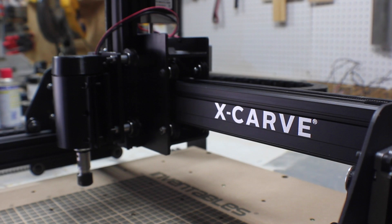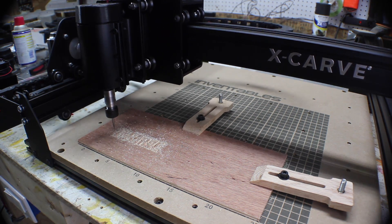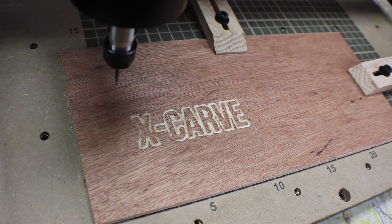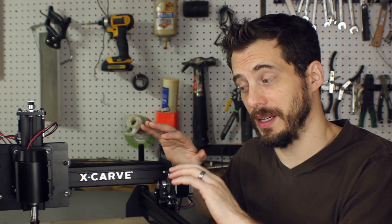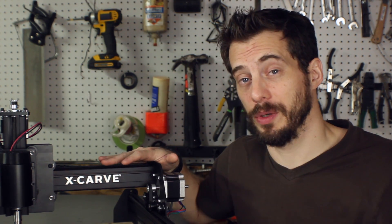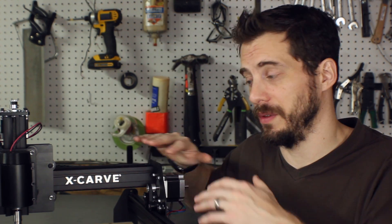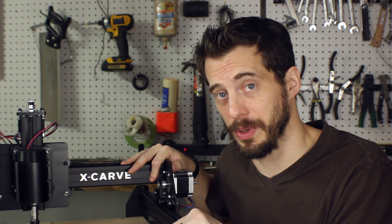This is the first carve I did with the machine right after I finished it. I did no squaring, no leveling, anything — and the carve actually turned out really well. I've not done much carving on this yet, but the fact that I could put it together and immediately cut something was pretty awesome. When I built my Shapeoko II, there was a whole series of squaring and leveling I had to do just to get it to work, so this was a big improvement in that department.